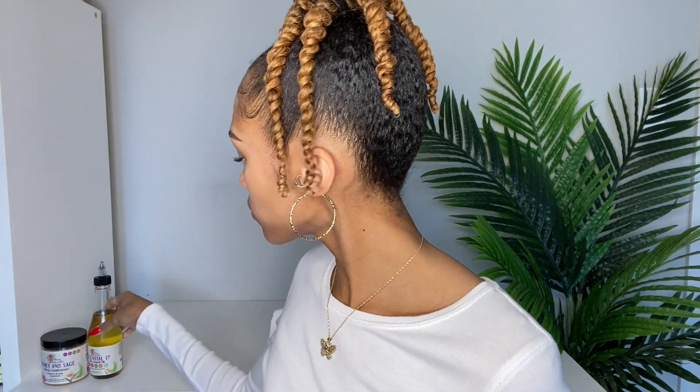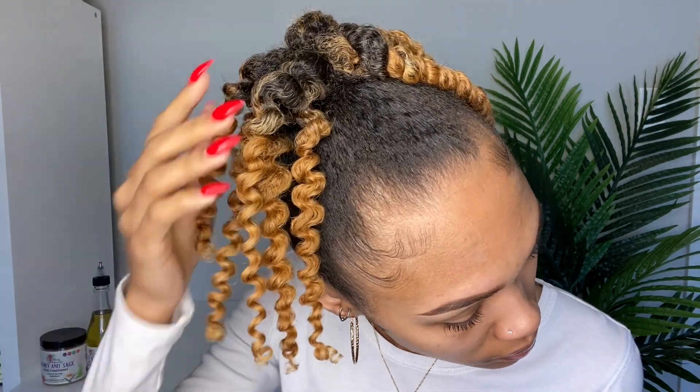Alright, this is the next day — my twists are completely dry. First I'm going to add a little bit of that oil to my hands, just to add some shine and help reduce frizz, and then I'm going to unravel the twists.